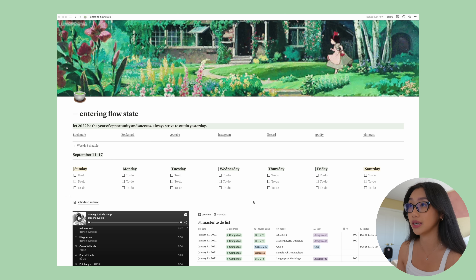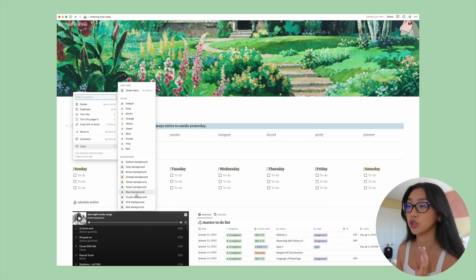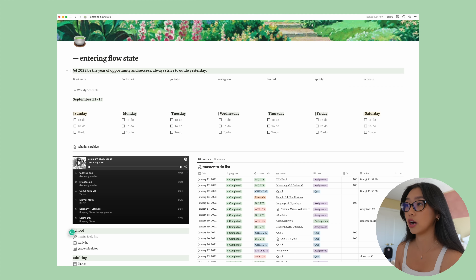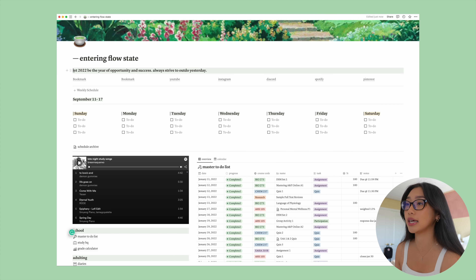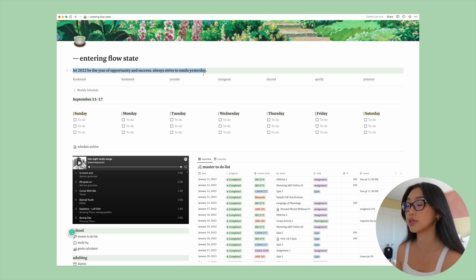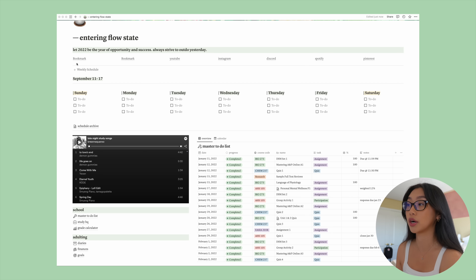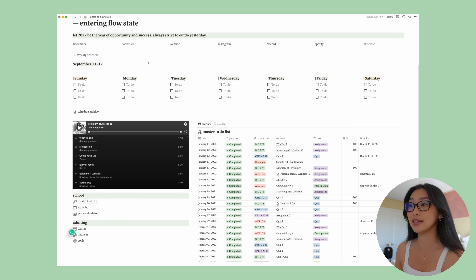This is just the home page of my Notion. I kept the general theme of green — feel free to change it to whatever you want. You can just right-click and go to the dropdown menu to change the color of the letters or make the background different. At the top I have my quote of the year: 'Let 2022 be the year of opportunity and success — always strive to outdo yesterday.' Underneath I have a bookmark bar, similar to what you have on Google Chrome, to limit the amount of tabs I have open. And then underneath I have a weekly schedule — this is the feature I'm most excited for.